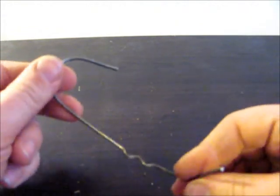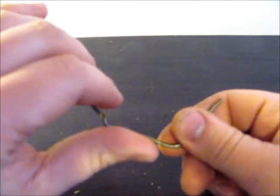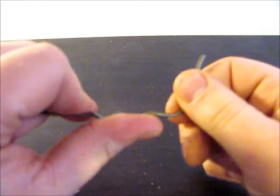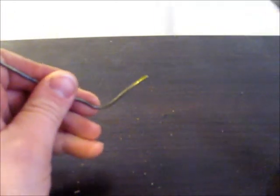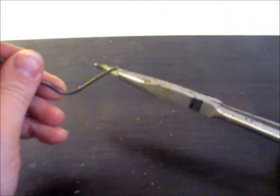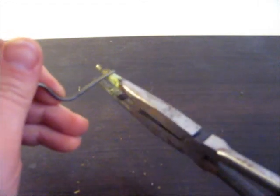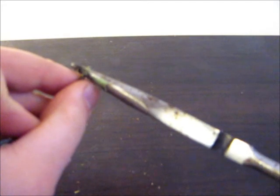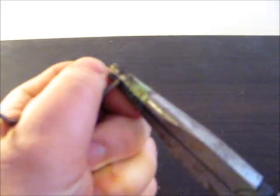So now you're left with this. The first thing you want to do is straighten that out a little bit so it's kind of halfway back to normal. Now what I'm going to do is choose a pair of needle nose pliers — I wouldn't recommend the long handles, it's just what I have — and you're going to use that to bend a radius on the end of this.